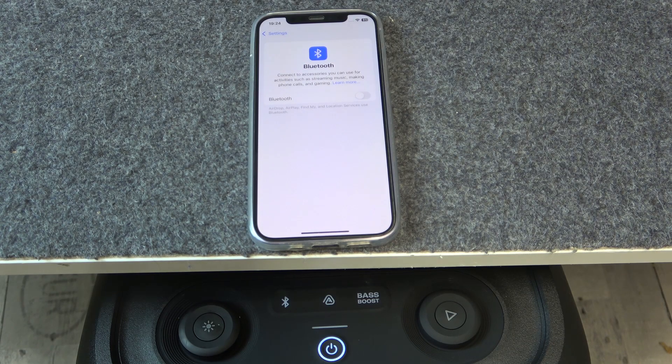Hello everybody and welcome. In this video I will show you how to fix Bluetooth pairing issues for your JBL PartyBox 320.